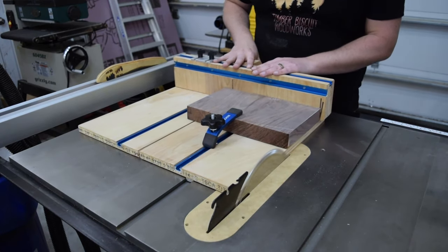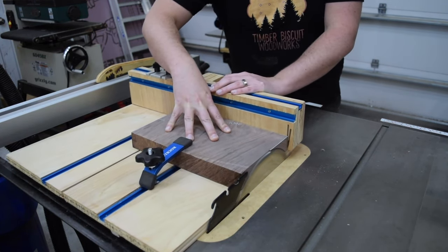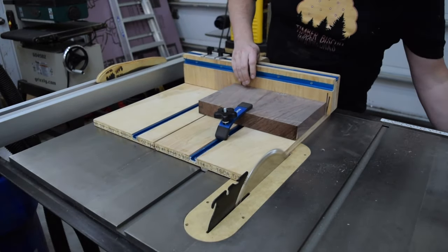With the pieces roughed out, I took them over to the table saw to joint one edge. I did this on my crosscut sled — I hung the board just on the outside of the sled, clamped them down, and cut in a clean edge.